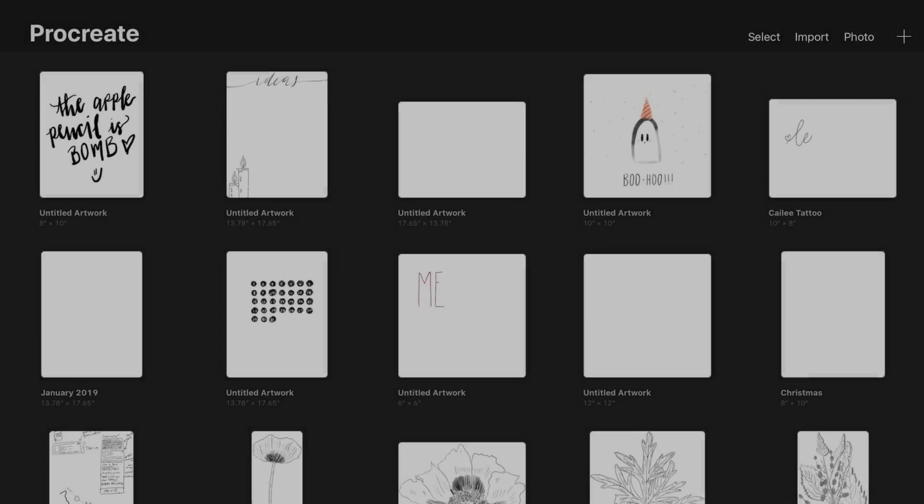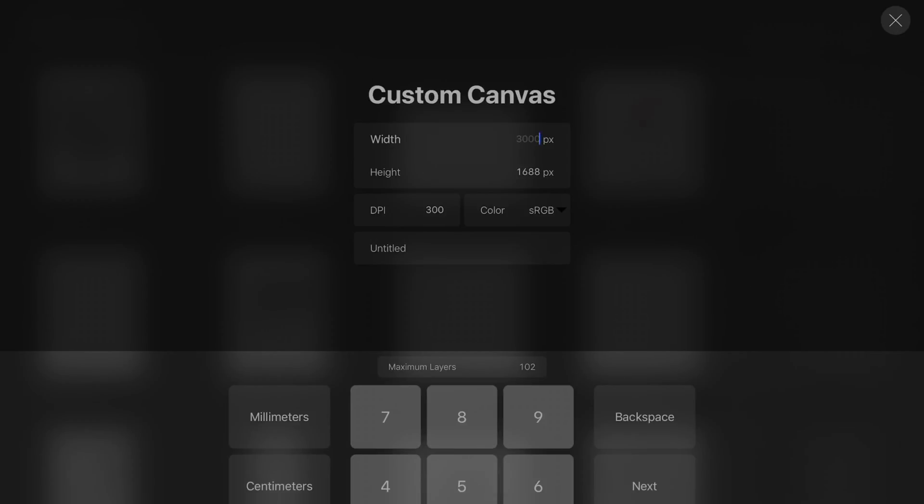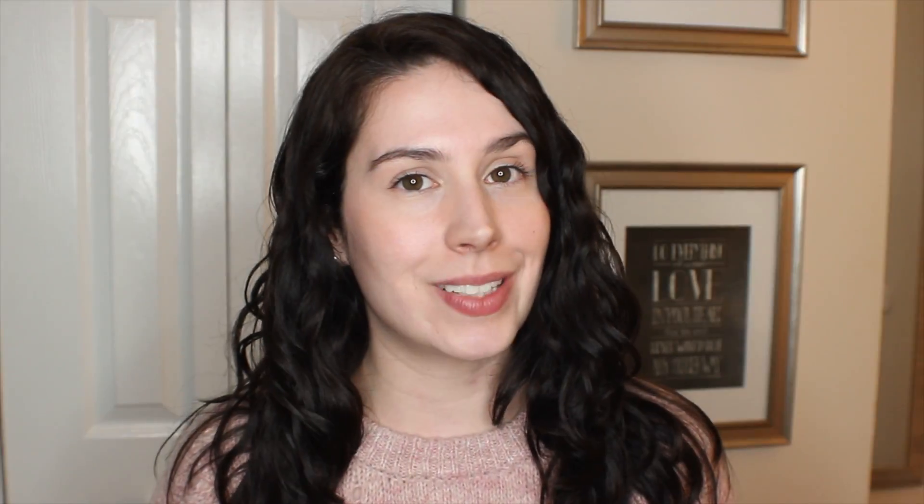The first step to creating your bullet journal with Procreate and GoodNotes is to discover the canvas size. I already did that for you — after some experimentation, I learned that the perfect canvas size is 13.78 by 17.65. If you create that canvas at that size, you can use it as a template for all your future pages and spreads, so you don't have to ever worry about resizing anything.